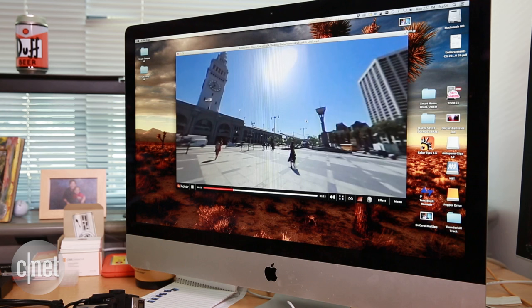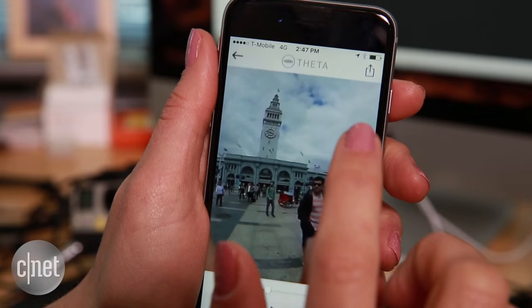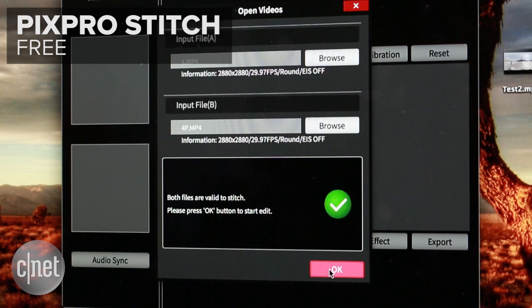The Theta does all the work for you, so just sync the videos onto your phone, or upload your videos to a computer via USB, and view on a 360 player. You can share directly to Facebook right from the app, and eventually even live stream.